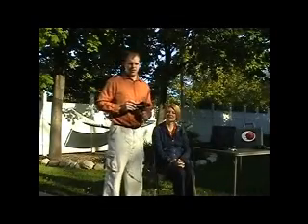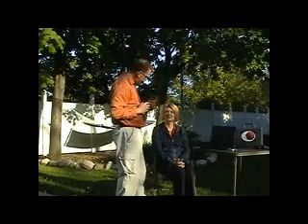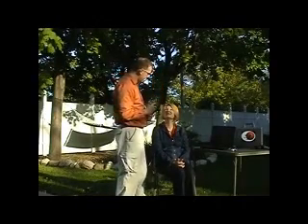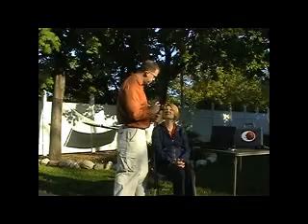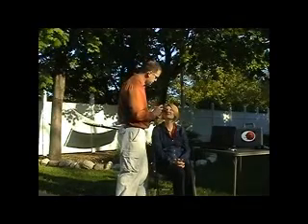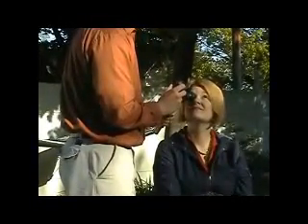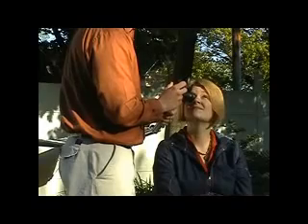You can use the ProVision camera attachment to view mid-peripheral retina by having the patient look in an extreme gaze and manipulating the system in order to see into that red reflex. I am going to have the patient look straight up high as far as she can, and I am going to follow that red reflex keeping the Panoptic in the minus. I can tip down like this and get a good mid-peripheral view.